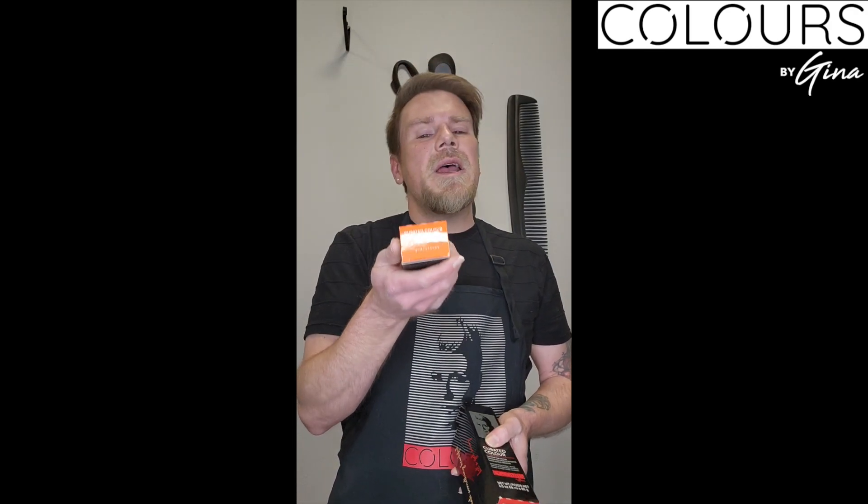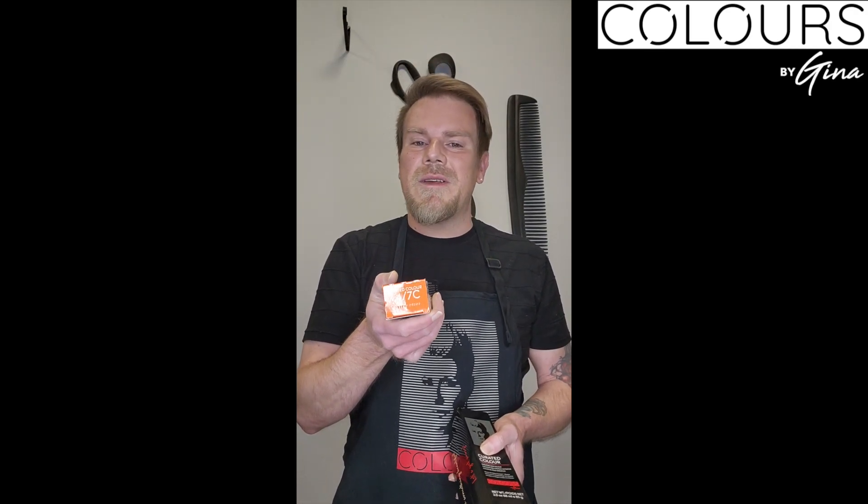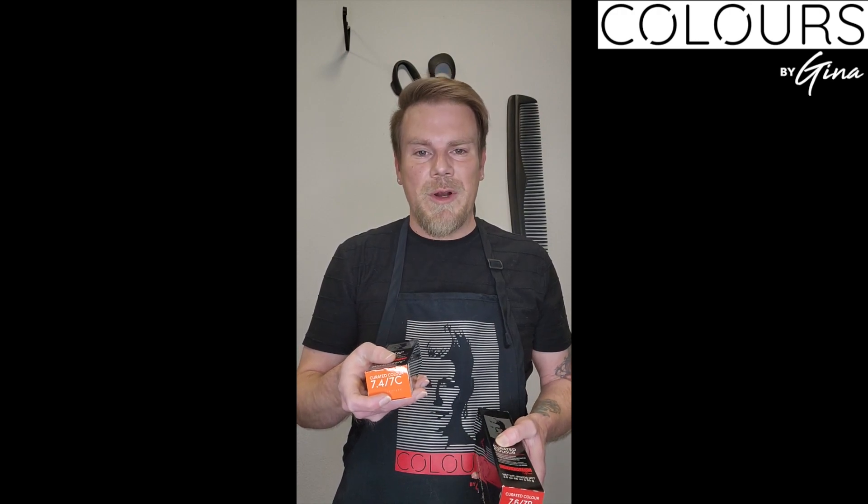You're also going to have your true copper. True copper is going to be more of your plain copper — it's going to have more gold to it, which will make a brighter, more brilliant copper. And we also have natural copper.